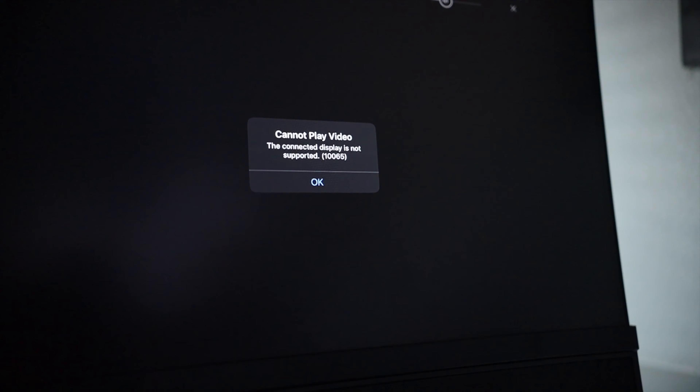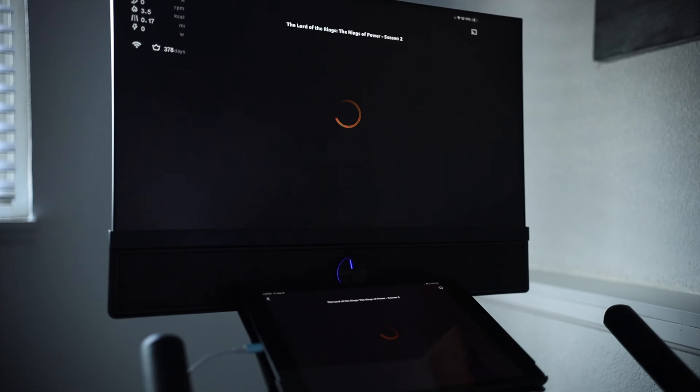I did run into an issue trying to use Netflix through screen mirroring. I was actually surprised that it didn't work.